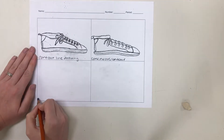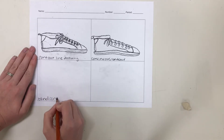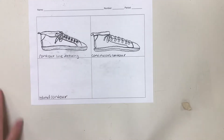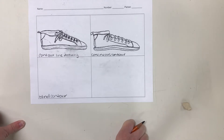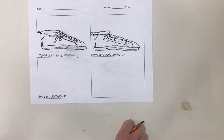The last kind of contour line drawing we're going to do is a blind contour line drawing. A lot of people assume that this means you can't look at your object, but that is actually the complete opposite of the truth. What it is, is that you cannot look at your paper — you can only look at your object. With a regular contour line drawing you spend about 50% of your time looking at your object and 50% looking at your paper. With a blind contour, you are going to spend 100% of the time looking at your object.